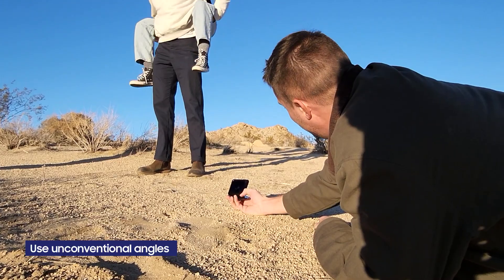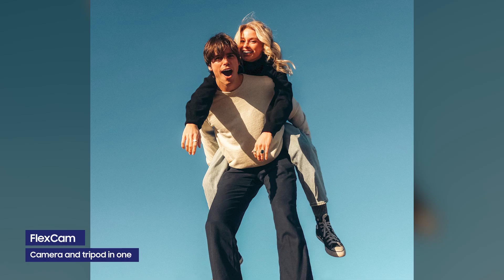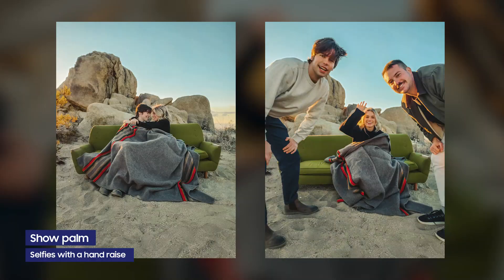One way to freshen up portraits of love is with non-conventional angles. FlexCam makes this super easy because the phone can act as a camera and tripod all in one. This allows us to try some really cool perspectives. We had a lot of fun playing with the Show Palm feature — it just could not be easier to get a selfie with this tool.